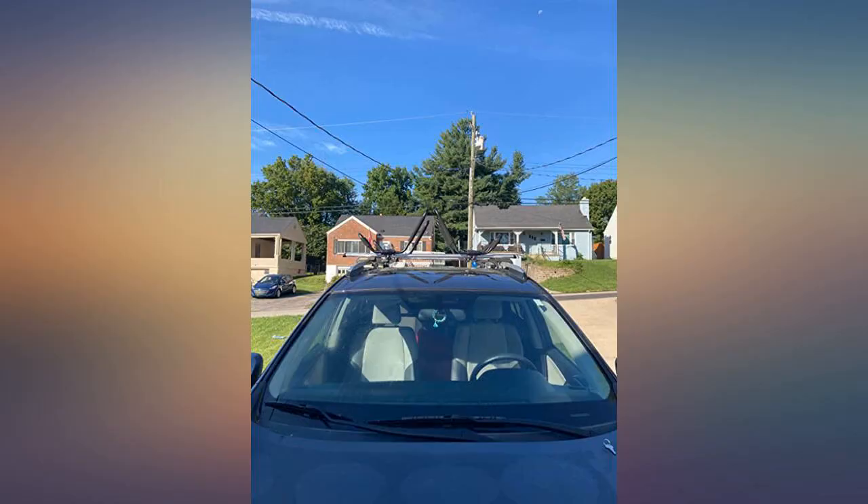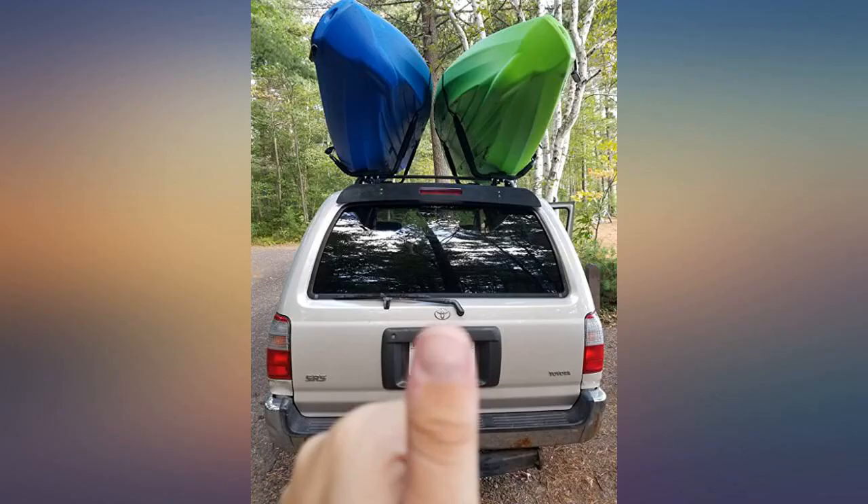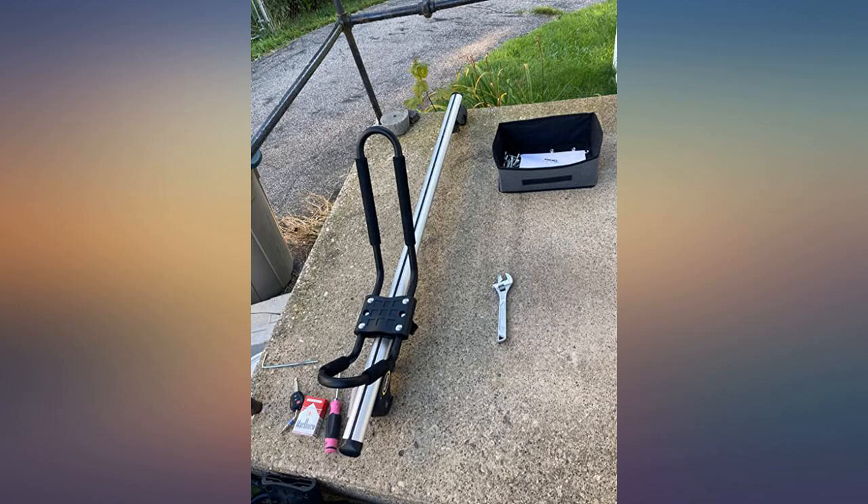These are great. I was hesitant at first because there weren't too many reviews and they were a cheap price, but I took a risk and bought them. Wasn't even a risk at all. You do have to put them together, but it's pretty simple.